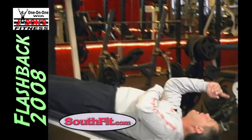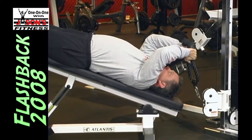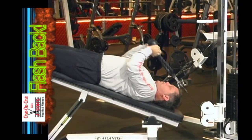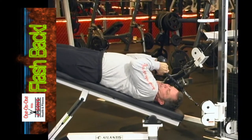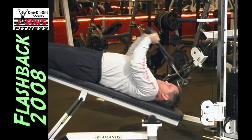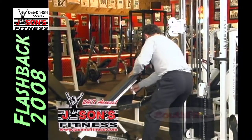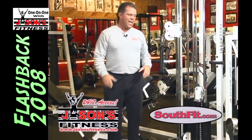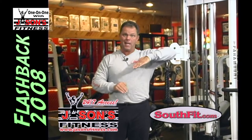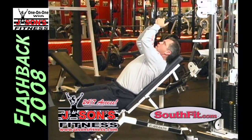All I've done is taken a decline bench and slid it to the low cable. I'm using a rope handle again — straight handle, any kind of handle works. If you don't have fancy equipment like we do here in a health club, you can take a regular bench and put a block under it to make an incline. Put it on the other end, it's a decline. I've done that many times. You can use a straight bar, any kind of bar that makes you happy.